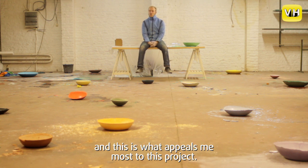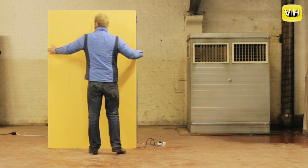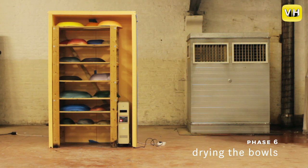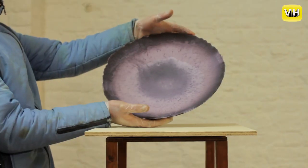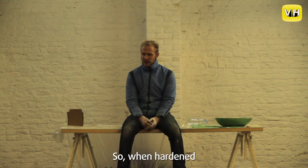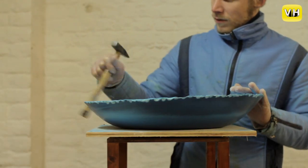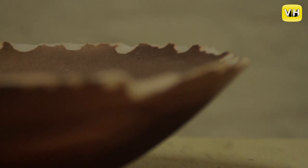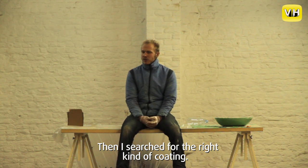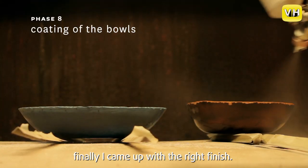En dat vind ik eigenlijk het mooiste aan het project. Dan had ik gipsen schalen die heel poreus en breekbaar zijn, waar ik nog niet echt veel mee kon doen. Dus ik ben begonnen met die randjes af te breken als ze eenmaal droog waren. En dan ben ik die gaan coaten met allerlei verschillende soorten coatings — met harsen, met vernis, met alle soorten coatings.